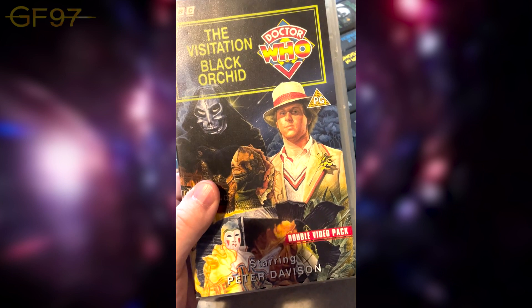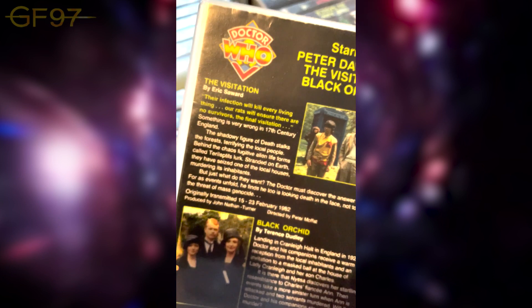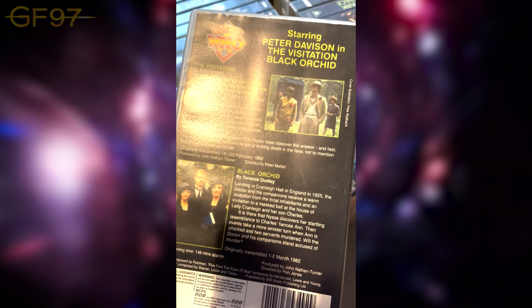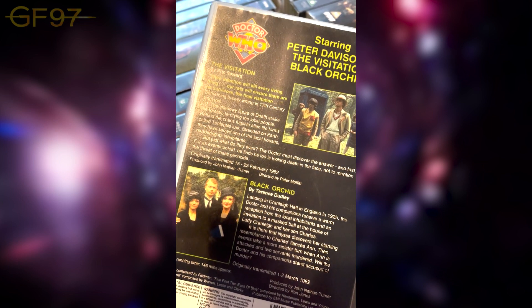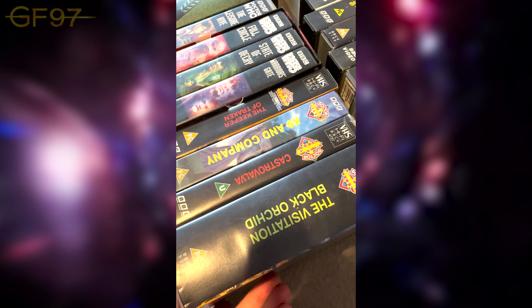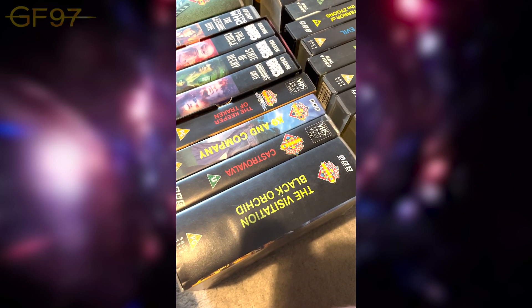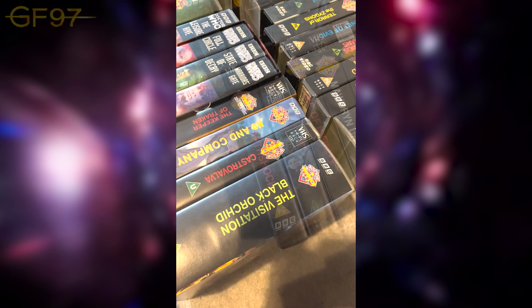Pretty solid stories actually. The Visitation is a really great Fifth Doctor story. Black Orchid is very unique — basically a pure historical like the early Hartnell episodes, with no alien or monster. Obviously then you've got Nyssa's double — they tend to do that in classic Doctor Who, like The Enemy of the World and The Massacre, with two Hartnels etc. Two classic series actors playing different parts appearing on screen together.